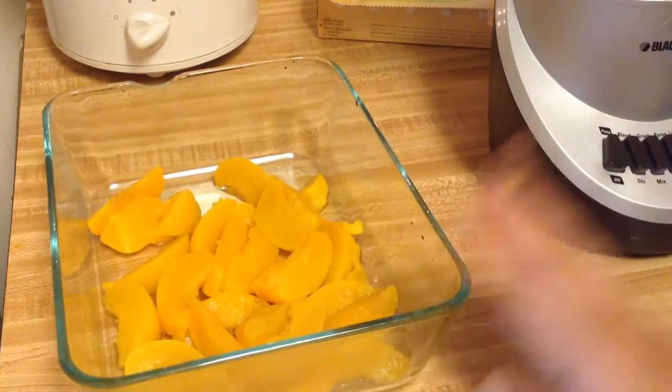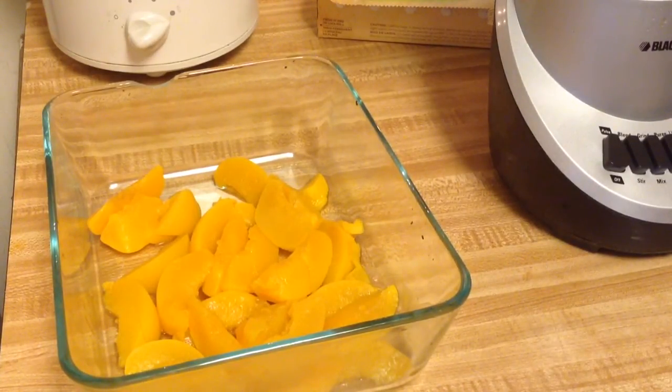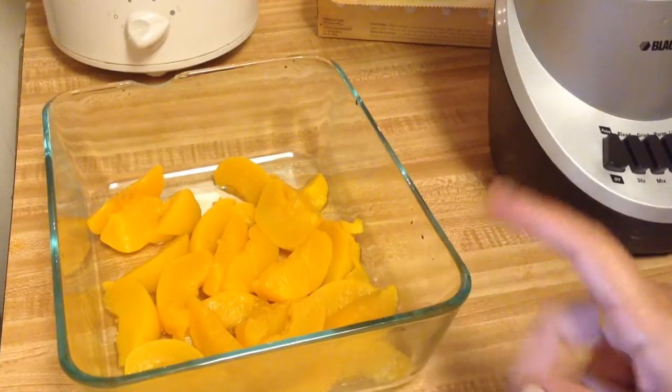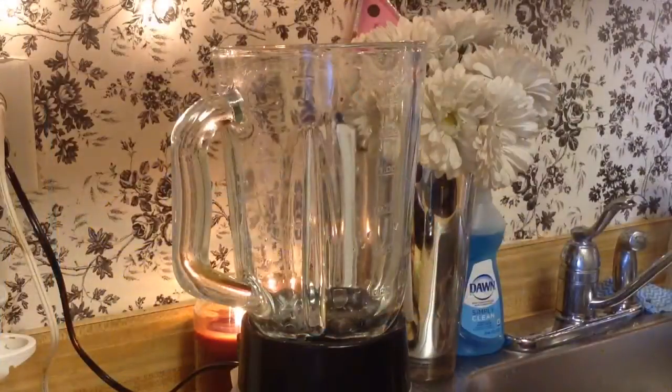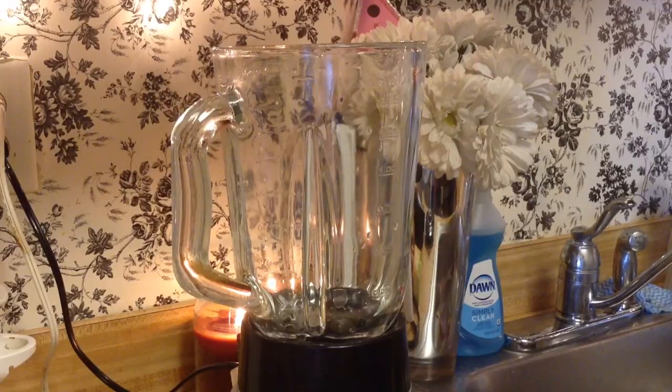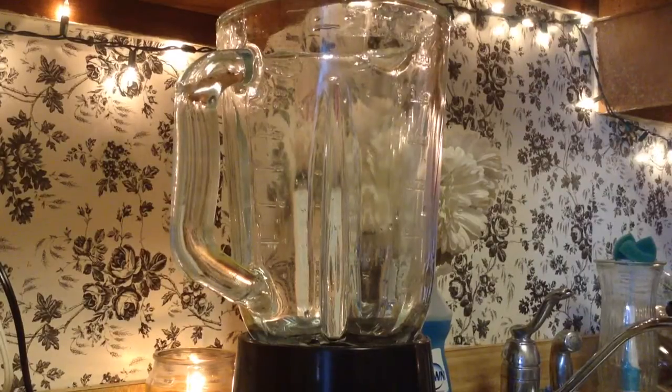You can blend them hot or let them cool first — they're still pretty warm but I'm going to blend them now. Always try to let them cool in glass so you're not heating hot plastic. When it comes to pureeing, you can use a blender, food processor, baby bullet, NutriBullet, or a hand mixer. I have a small blender I got from Target for $23 — if you're able to, I'd suggest spending the money because it's a lot easier than doing it by hand.